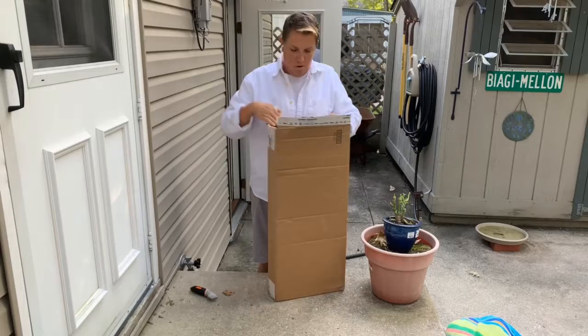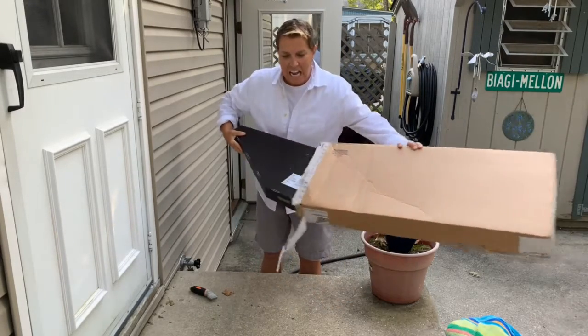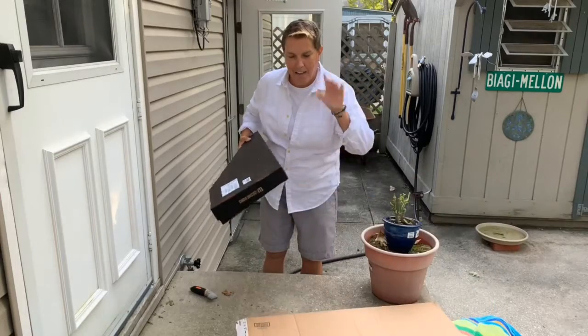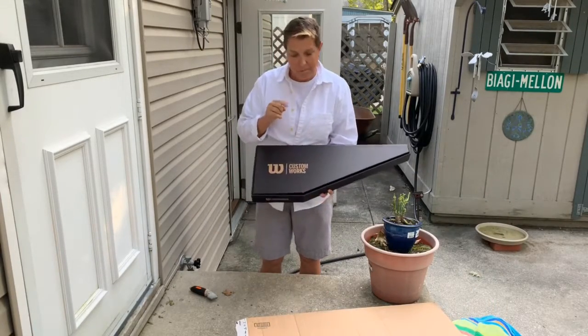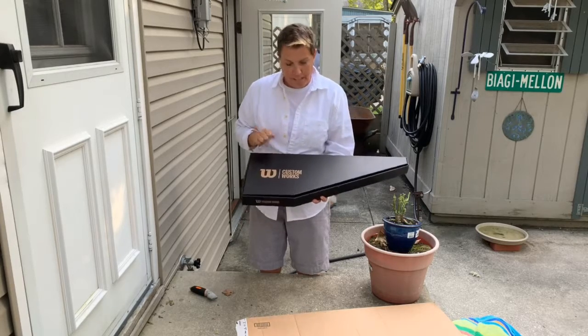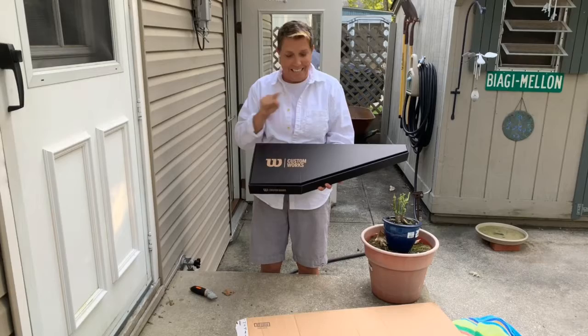For those of you guys who don't know, Wilson makes custom rackets. Custom. The reason why I got a custom is because someone bought me a custom recently, and once you go custom, you cannot go back.